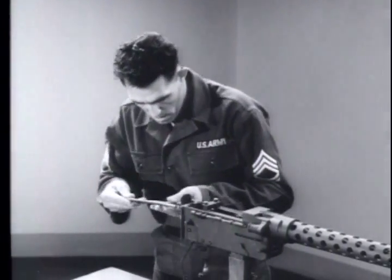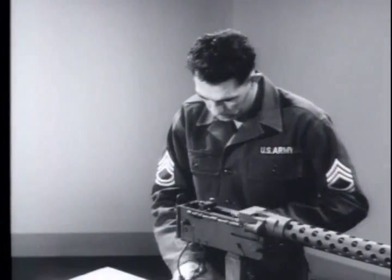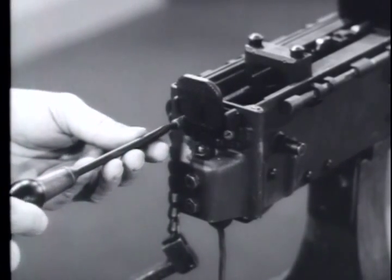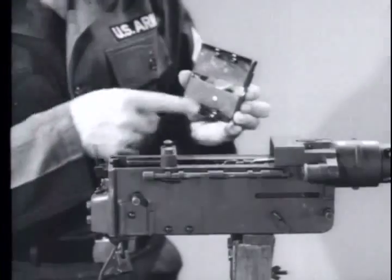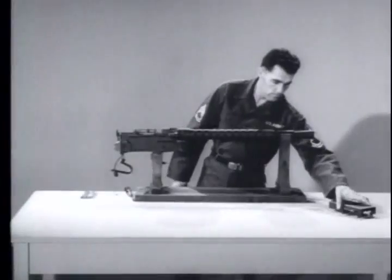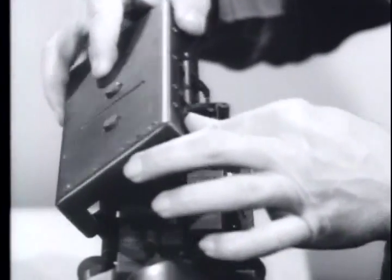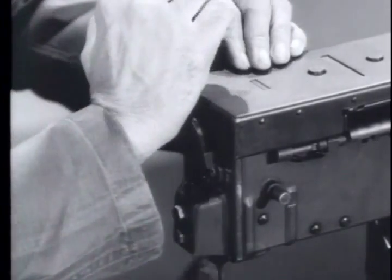Insert the driving springs and guide rods through the back plate into the barrel extension. Push forward and turn clockwise until they lock in place. Next, seat the feed tray, making sure that the bullet ramp is to the front and that the brackets on the feed tray align with the latch rods on the receiver. Align the four cover brackets with the brackets on the latch rod assemblies. Push the cover down to the latched position. When you have completed the assembly of the machine gun, make a functional check of the weapon to make sure it operates properly.